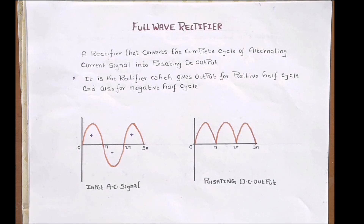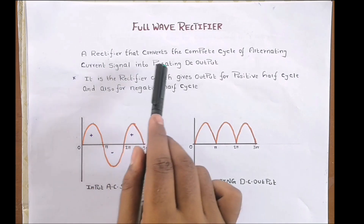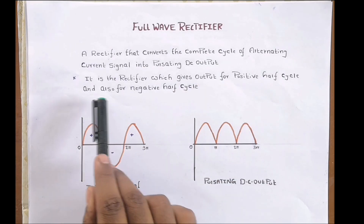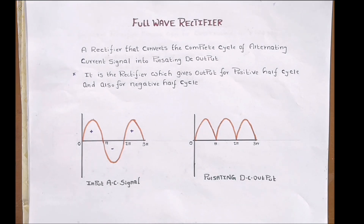A full wave rectifier is defined as a rectifier that converts the complete cycle of alternating current signal into pulsating DC. It gives output for both the positive half cycle and the negative half cycle. In a half wave rectifier, only one half of the AC signal — either positive or negative — is utilized to generate a pulsating DC output.